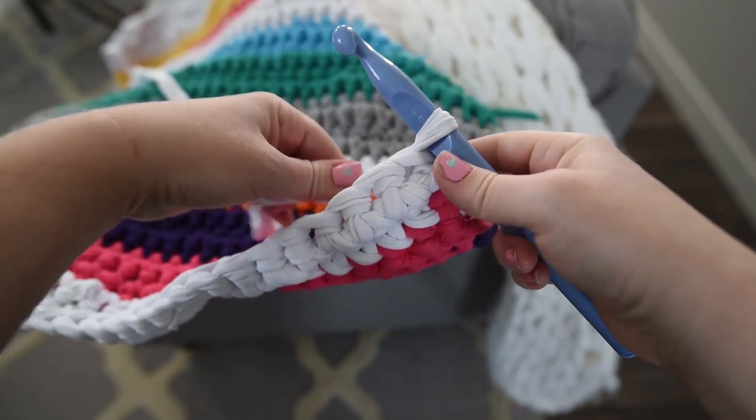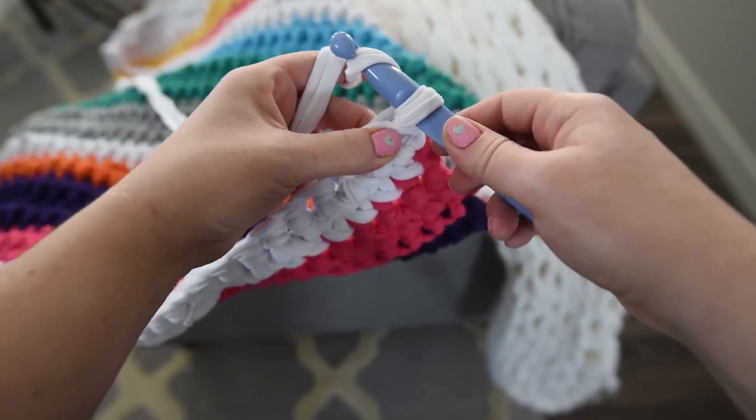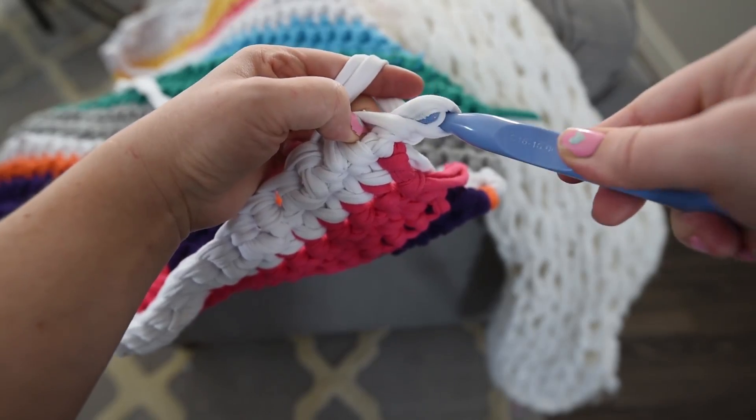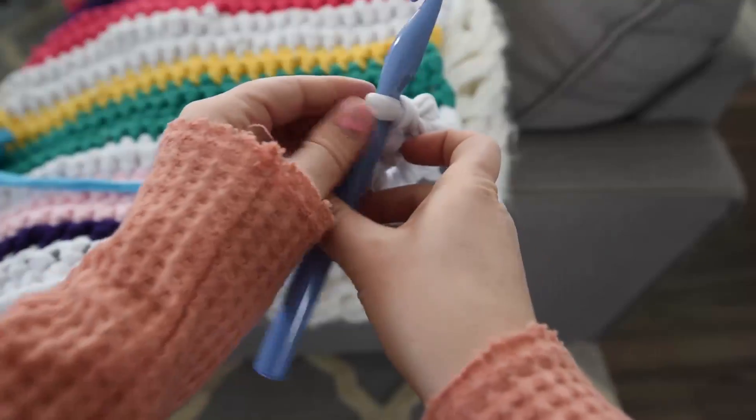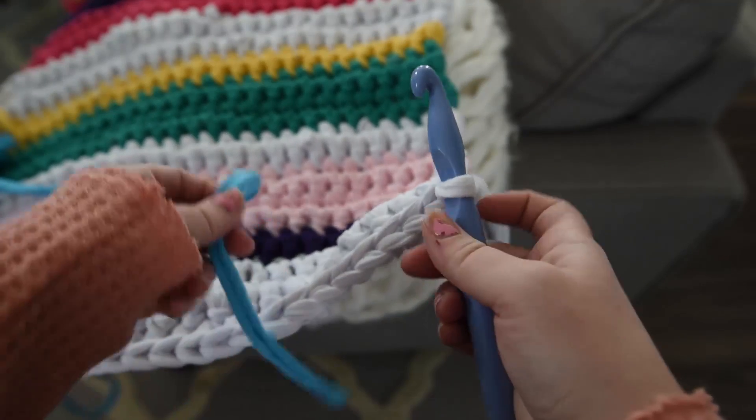Now turn your work again. Chain 1 and then single crochet into each single crochet stitch below until you reach the end of your row. Continue like this, changing your yarn color as you wish to create stripes.